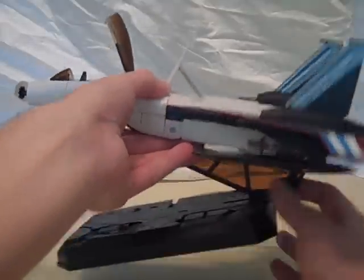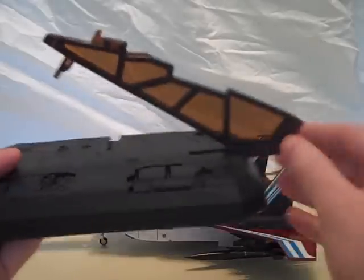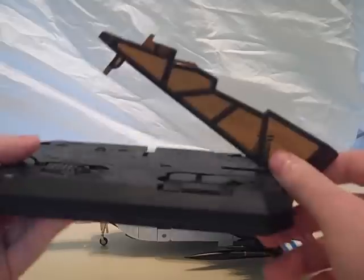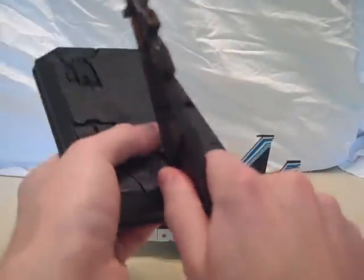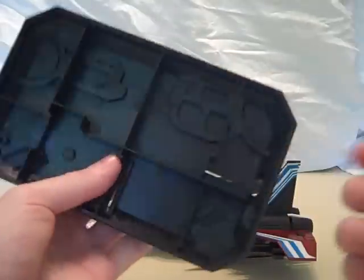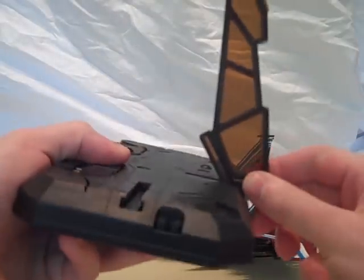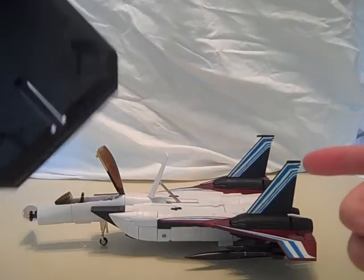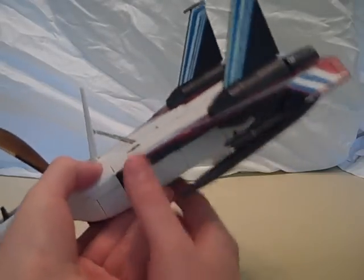It does come with the whole same stand as the Masterpiece Jets. One thing — I can't get this to go in any further for the fighter mode configuration; it's just too tight. You can still store it on the underside just like on the Masterpiece Jets, but I can only get it in this far, so I'm going to set this aside and focus on the figure itself.